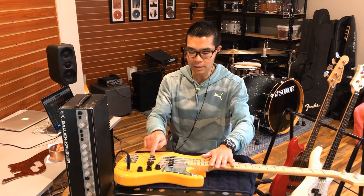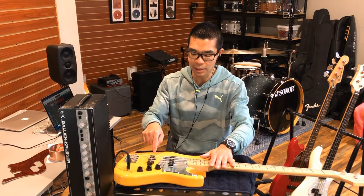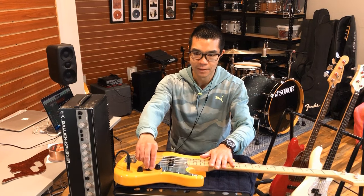Now the benefit of having Jazz pickups is if you engage the bridge pickup all the way, the noise goes away.